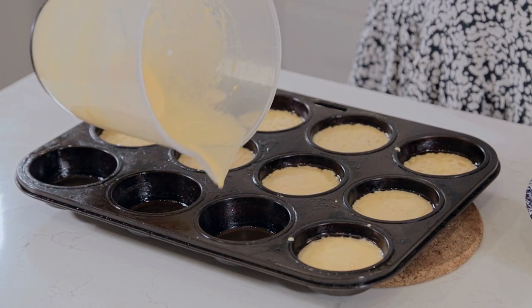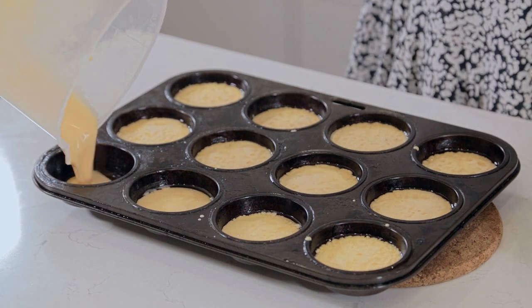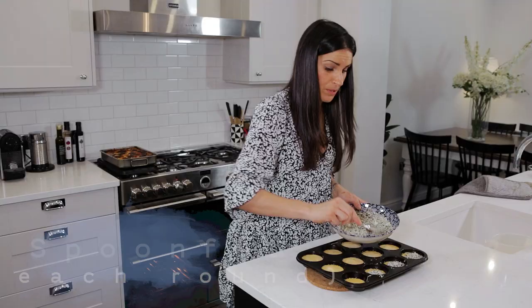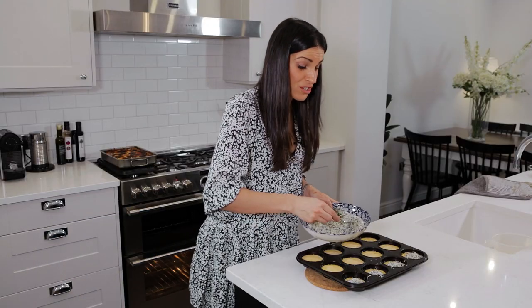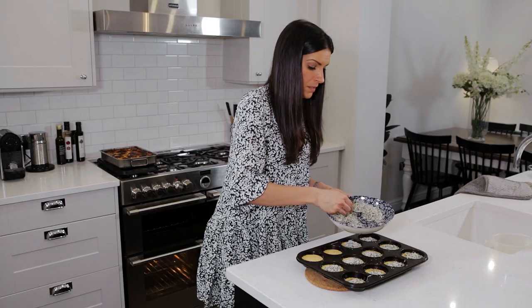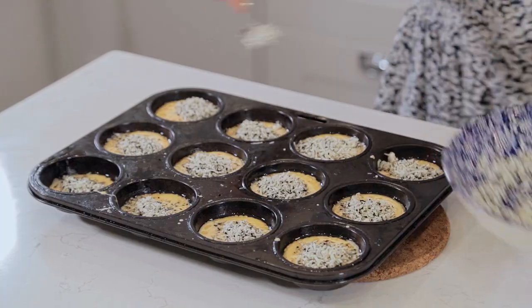Before you pop it back into the oven, just give each one a very quick top of the halloumi mixture. It's like a military operation — chuck it on. And anything, any halloumi or seeds that you've got left, chuck it over some pasta — it's absolutely fine. Straight back in the oven now. Don't forget to turn the oven down to 190°C fan-assisted.